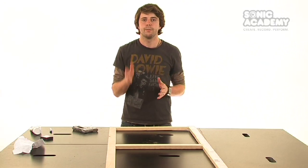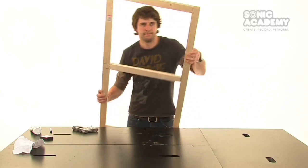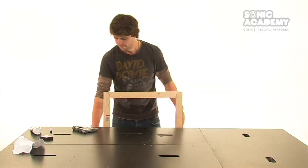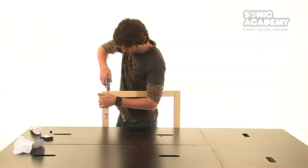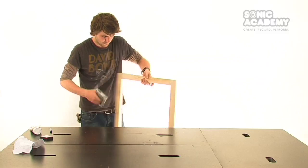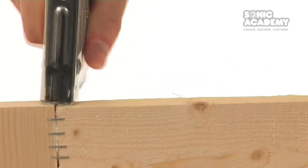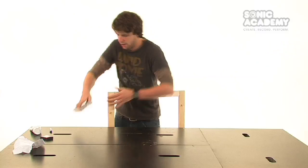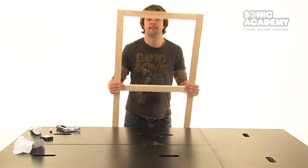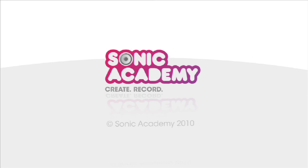For even more support, you can staple the top and bottom joints of your frame. Our frame is now complete.